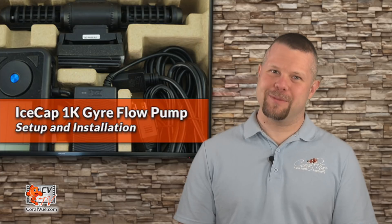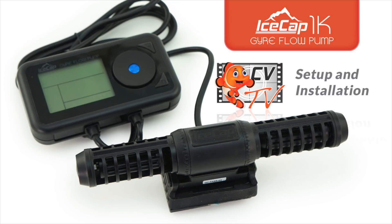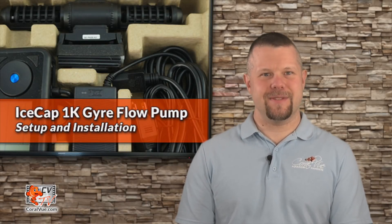Are you feeling left out because there's no gyre that will fit in your small tank? Not anymore! Hello, this is Jeremy, and welcome to another episode of CVTV.